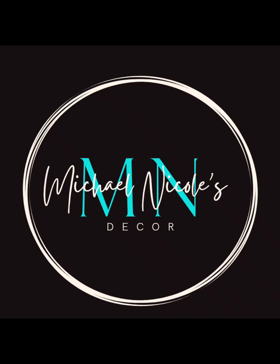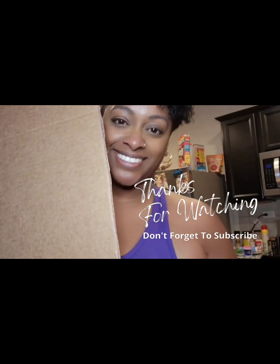Thank you so much for watching this video. Please like and subscribe to my channel and comment below if there are any other tutorials you would like to see. Have a blessed day.